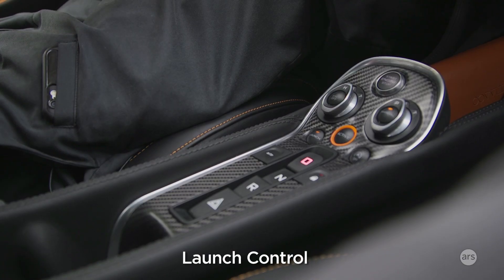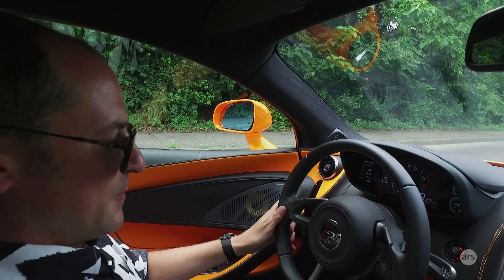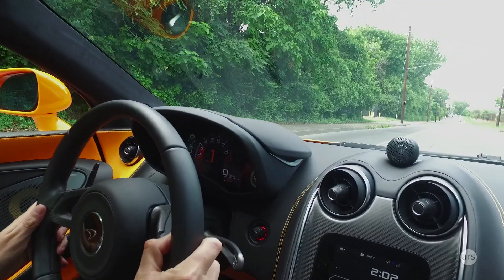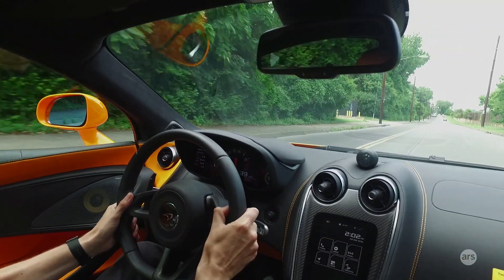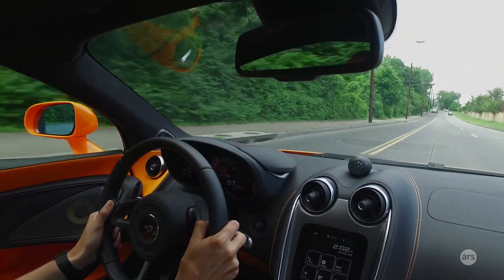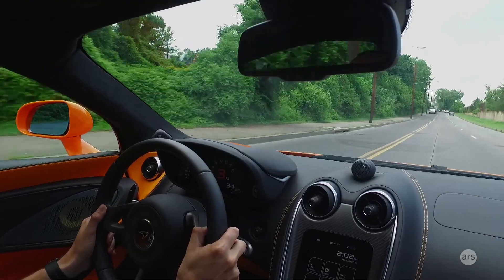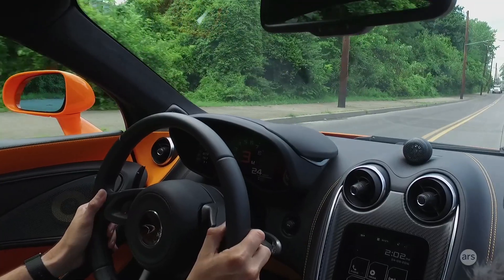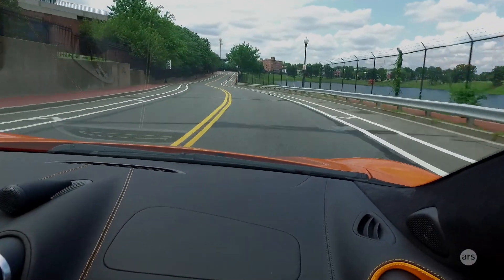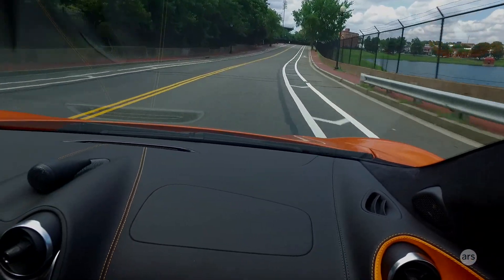Launch mode — button pressed, left foot on the brake pedal, then full revs. And there you go. That was a lot more spectacular from inside the car than the California. This car is probably half a second quicker to 60.